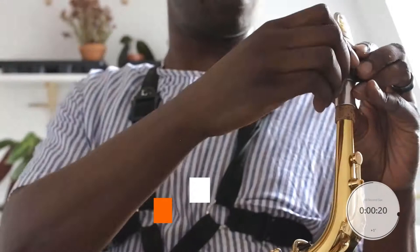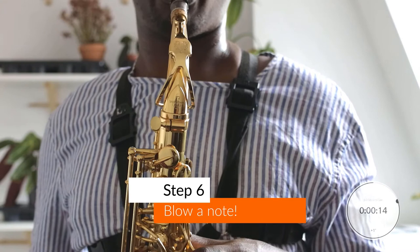Step five: set up your mouthpiece. We already went through this in the previous episode, so I'm not going to talk about it right now. And then step six: you're ready to play your first note. Go for it.